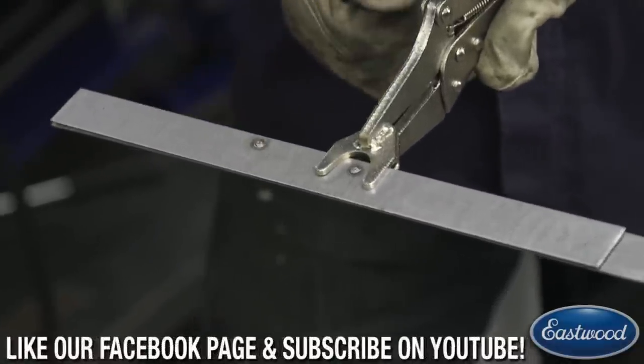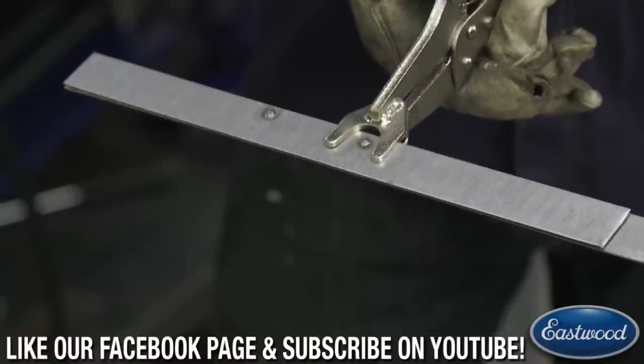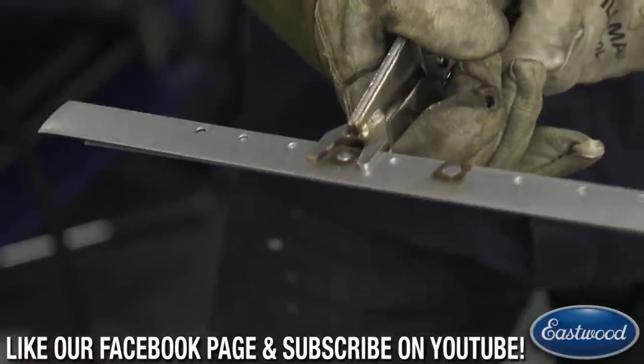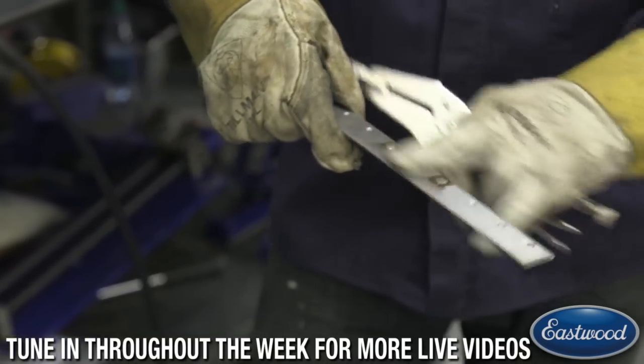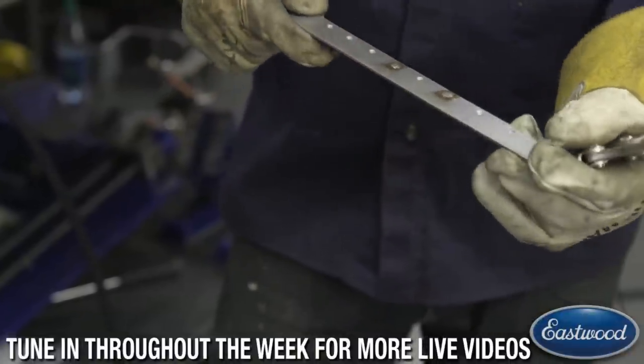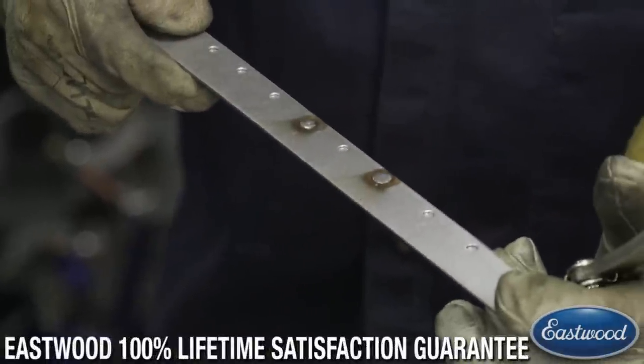We don't want a blob on the bottom like that first one was — this one's just barely through there, and on the top side it's nice and flat. That would require very little grinding to sand that weld down.